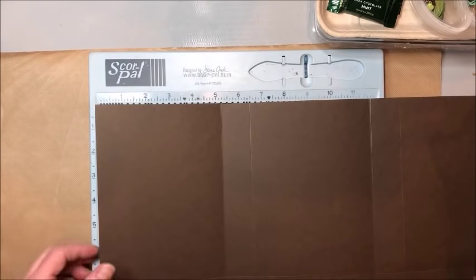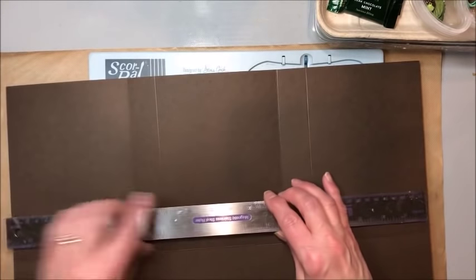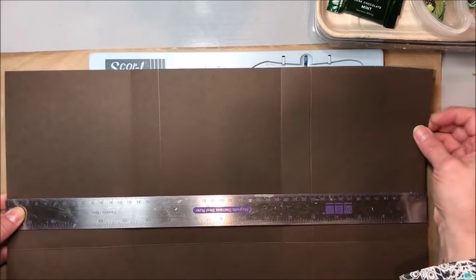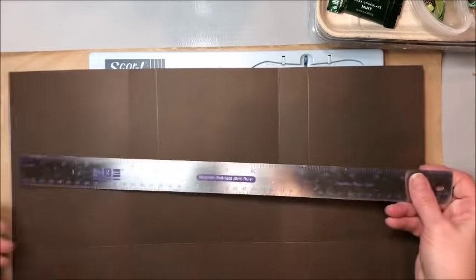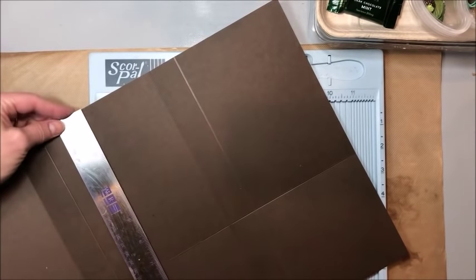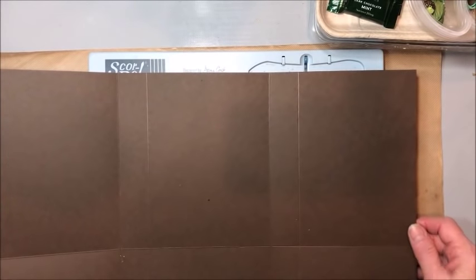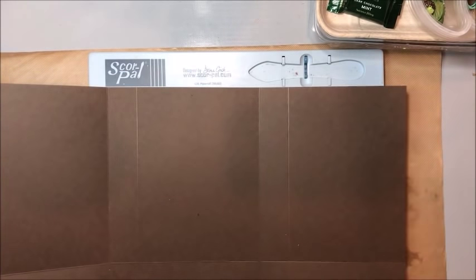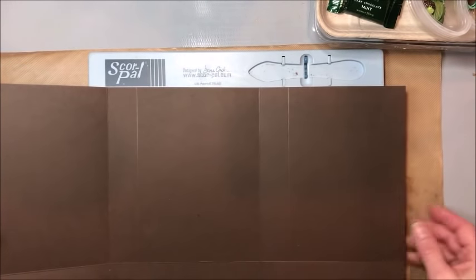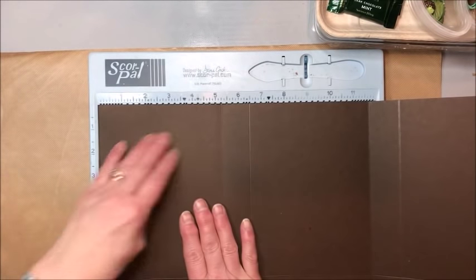Alright, let's begin by creating this folio base. I have a piece of 100 pound brown card stock that measures 18 inches by 12 inches. And if you don't have large card stock like this, just take two pieces of 12 by 12 card stock and join them together with half inch score tape and then cut it to measure 18 by 12. So I place this on my scoring tool.